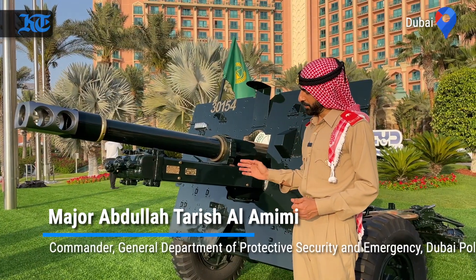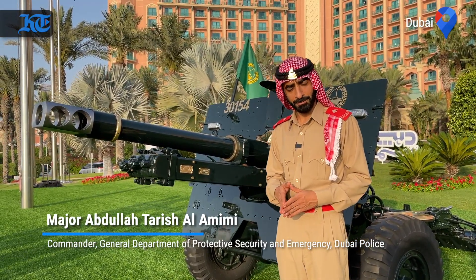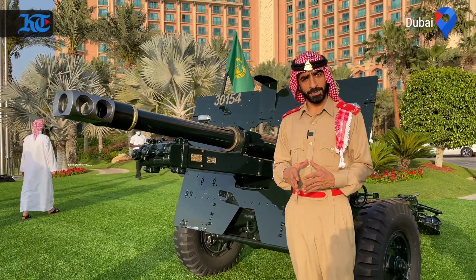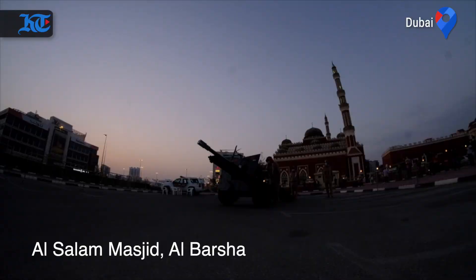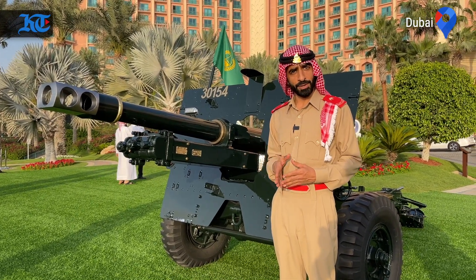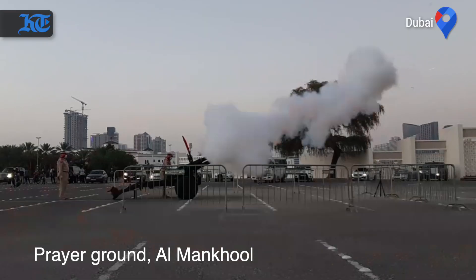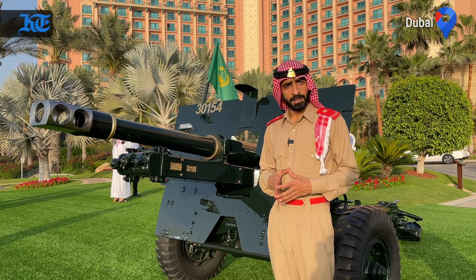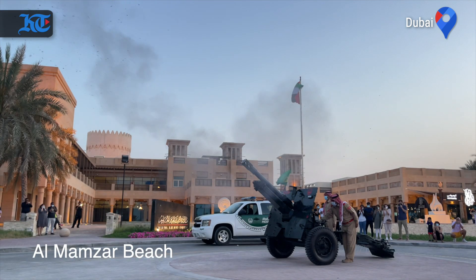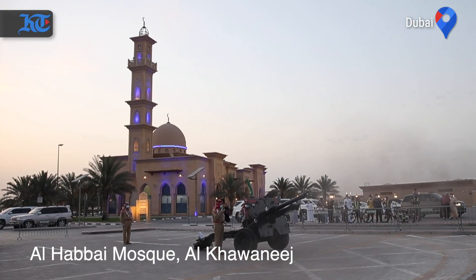In Dubai Police we have six cannons spread across Dubai. This is the main one, which is at the Palm Atlantis. We have the second one at Salam Mosque in the Al-Barsha area. We have one at Burj Khalifa, one in Al-Makul, one in Al-Mamzar, and one in the Al-Kawaneesh area.